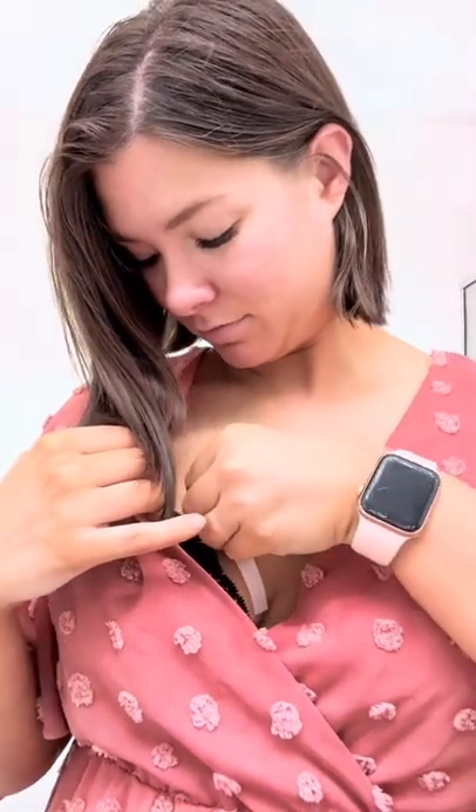As a mom of a toddler, I'm constantly having to bend over to pick him up, to pick things up, and when I am out and about, I want to know that I am secure. So, especially with low-neck tops like this, it is great to secure it to both sides, secure it onto my skin, and nothing is going to move out of place.